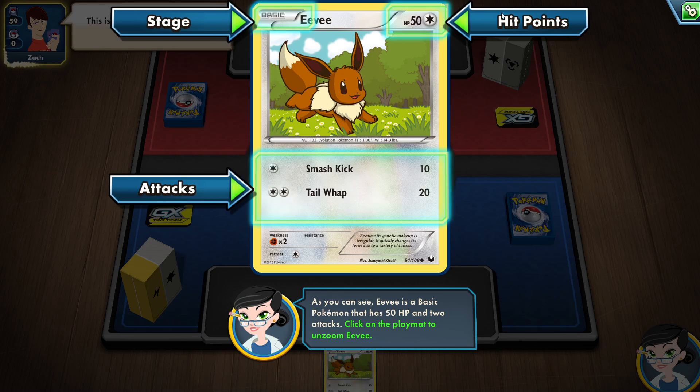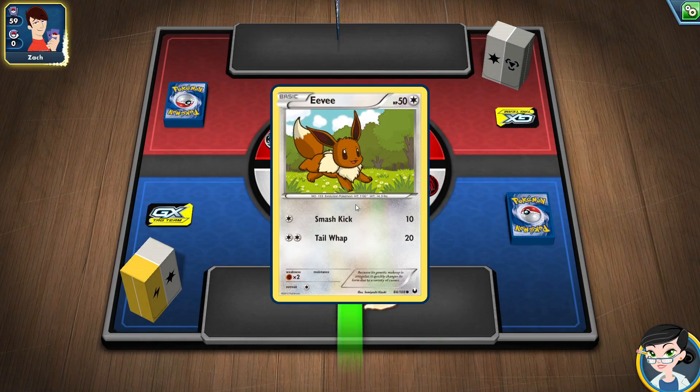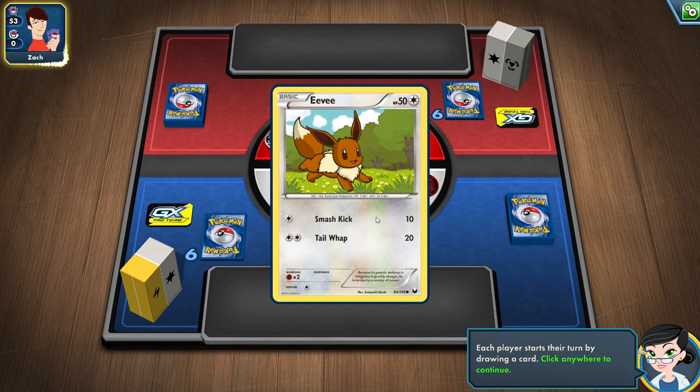We've got stage, hit points, attacks — there you go. This channel I'm going to be trying to do maybe some paint tutorials. I'm not an expert painter — like I said, I've been off for about three or four years ever since my daughter was born, but I'm slowly going back into the hobby.